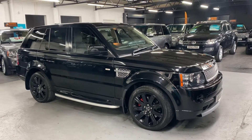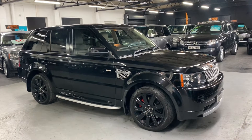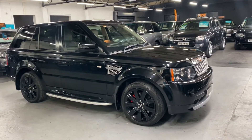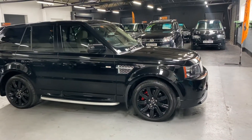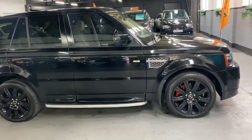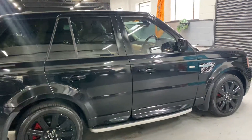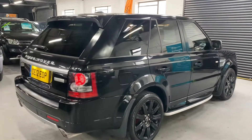Good afternoon. We're happy to present this 2012, 12-plate Land Rover Range Rover Autobiography Sport. This is a factory Autobiography Sport with the 3-litre SDV6, producing 255 brake horsepower, and you get the newer 8-speed ZF gearbox. The car's covered just over 83,000 miles from new, backed up with 7 service stamps all the way to 72,000, and the cam belt having been replaced at 67,000 — nice peace of mind there.